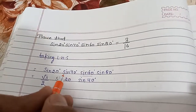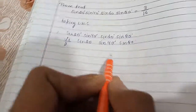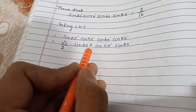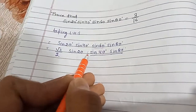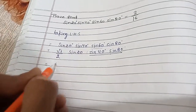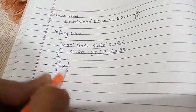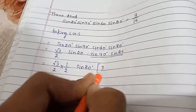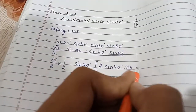We also have sin80°. Now we apply the formula of 2sinA sinB, so we multiply and divide by 2, giving us (√3/2 ÷ 2) × sin20° × 2sin40° × sin80°.